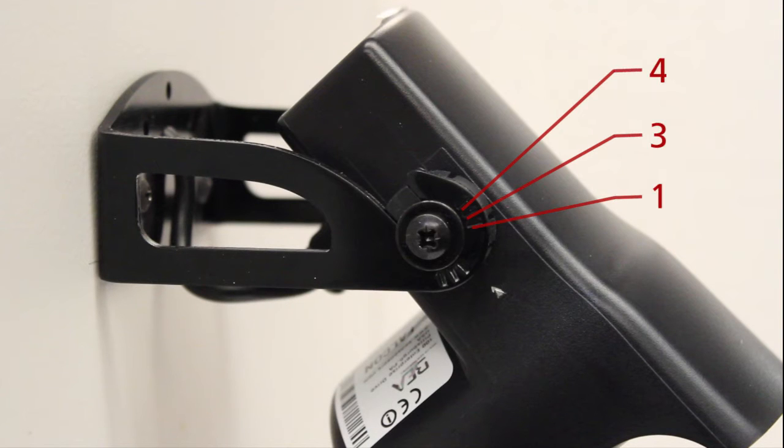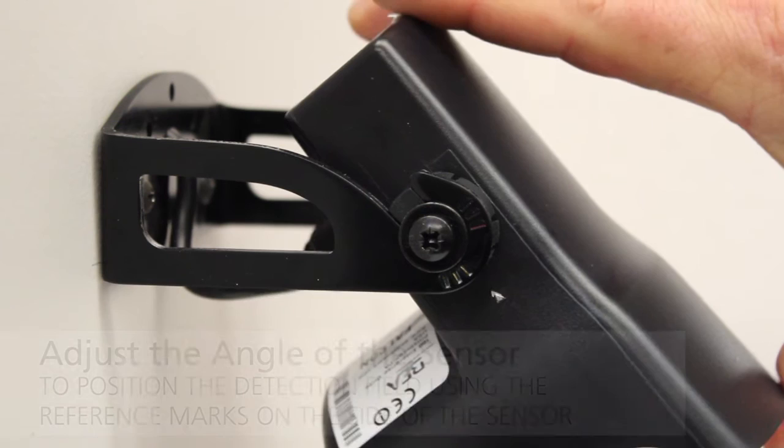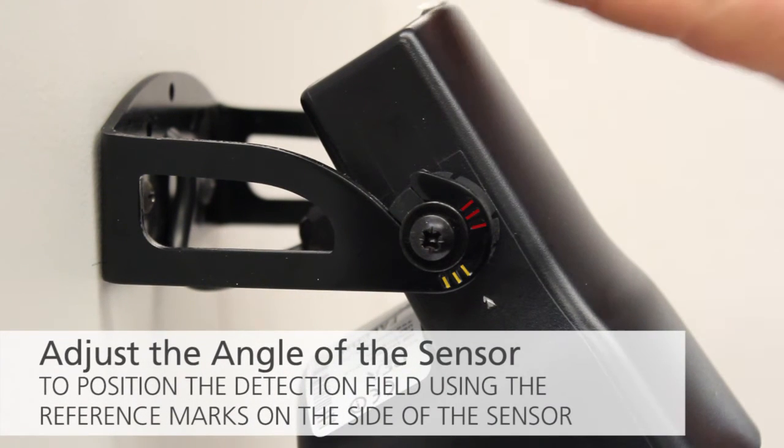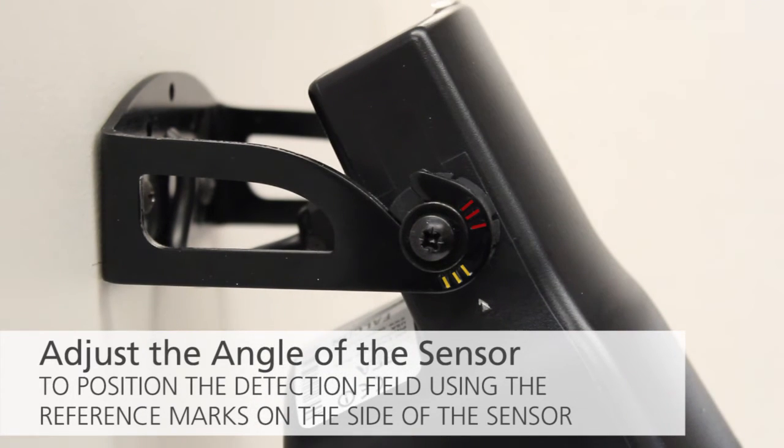Two sets of reference marks are visible on the bracket arms. These marks note tilt angles for both ceiling mount and wall mount installations. Adjust the angle of the sensor to position the detection field using the reference marks on the side of the sensor.